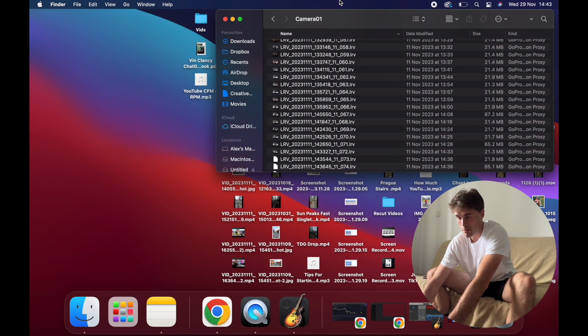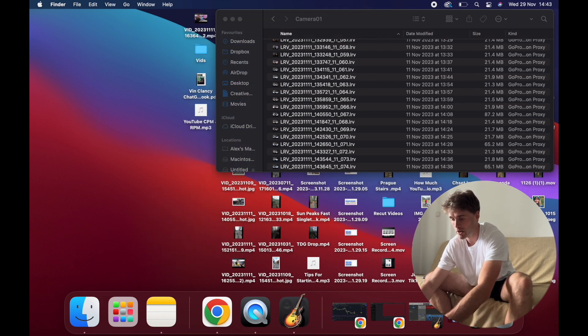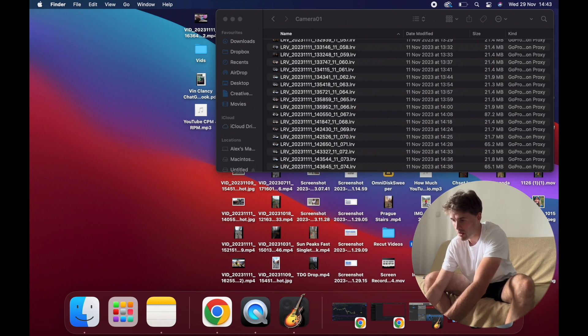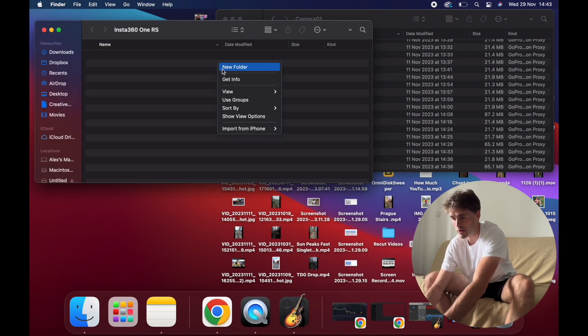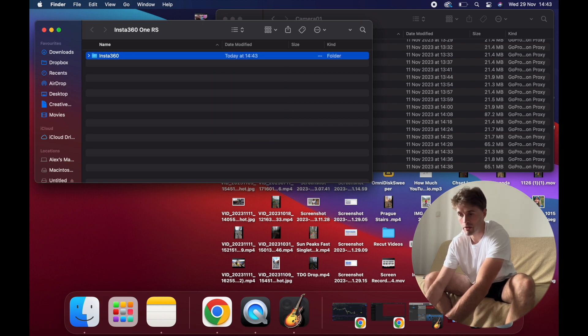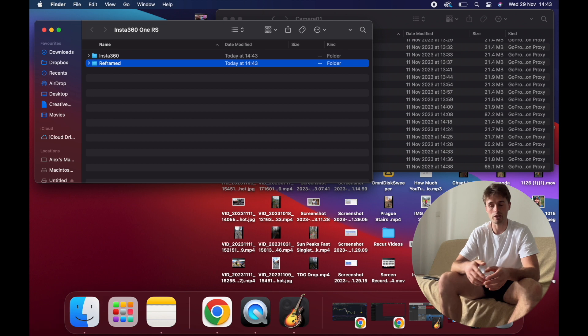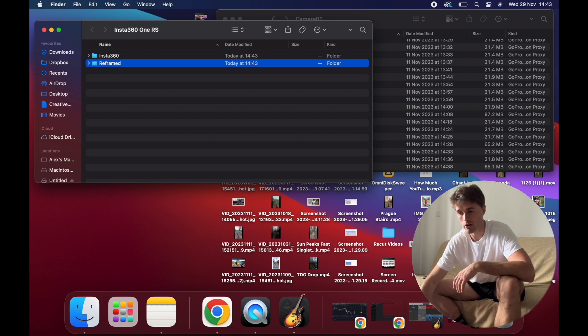When importing files I like to keep things organized. Create a new folder called Insta360 One RS, open that up, and then create a folder inside called Insta360 — especially if you've got 360 files — and also create a folder called Reframed. That way, once you've reframed your Insta360 footage, you can save it there and stay organized.